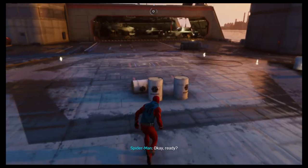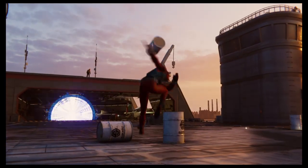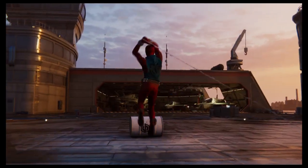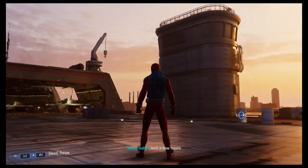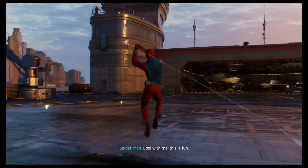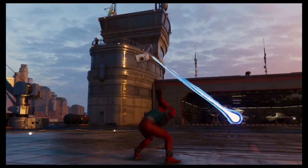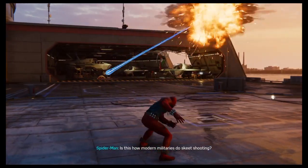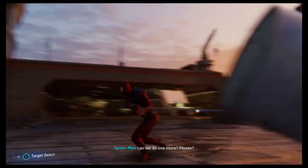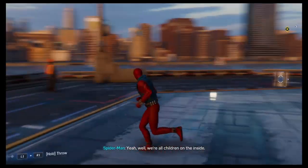Okay, let's go. Bombs away! Hit it! Pull! Just a few more. Cool with me, this is fun! Here comes another one! Nice shot! Is this how modern military does speed shooting? Can we do one more, please? You are a child. Yeah, well, we're all children on the inside.